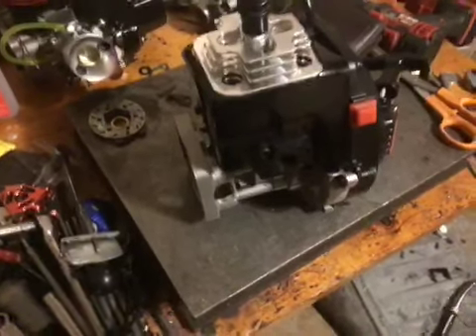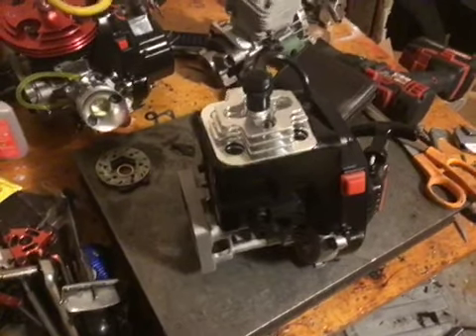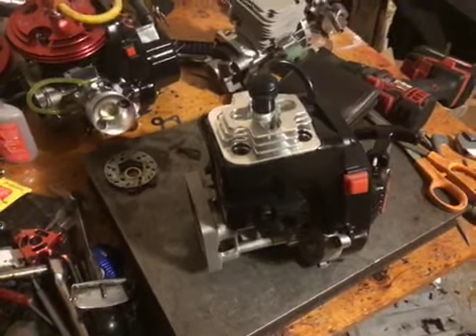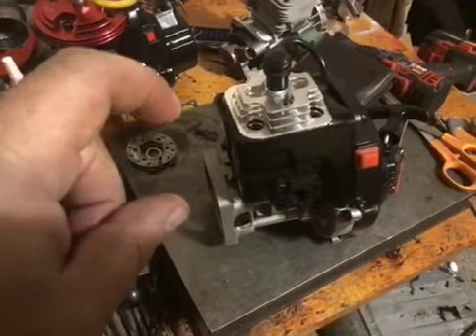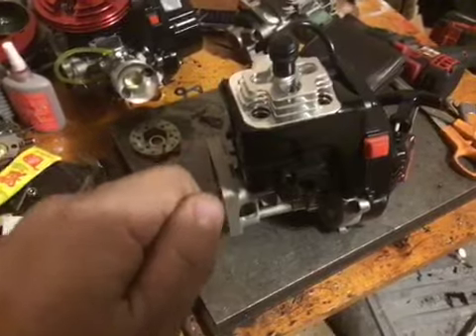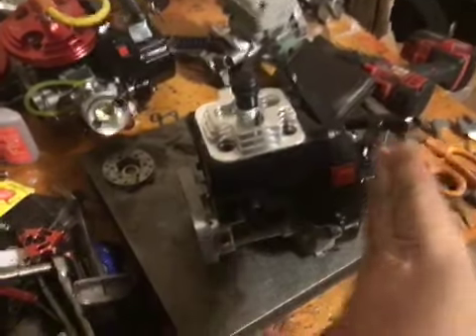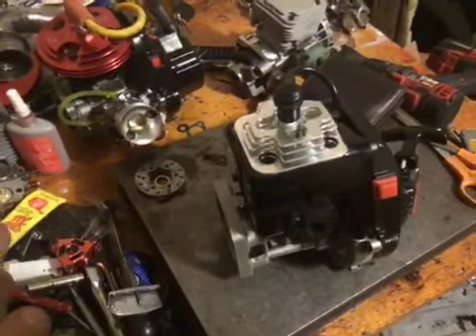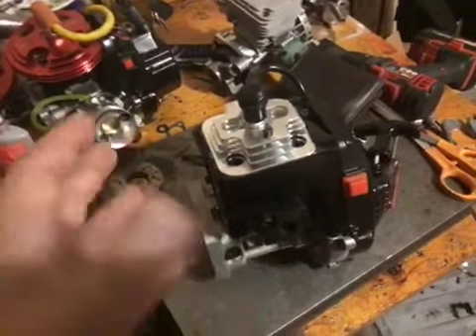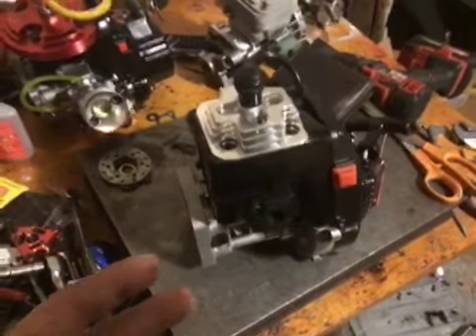I got a couple of questions recently about what's the difference between the bash mod and a drag mod. To tell you the truth, it's the port timings, guys. We make the timings more high RPM oriented for drag racing. The tuning window — in other words, where it wants to be — you've got to be right on with tuning, and it operates from 10,000 RPMs to 17,000–18,000. A stock engine or a bash mod operates from 8,000 to around 15,000 somewhere in there, with less compression and opening the exhaust port later.